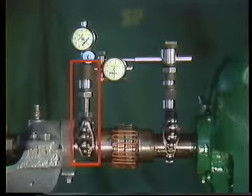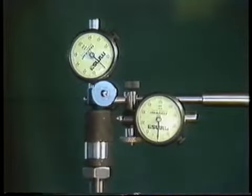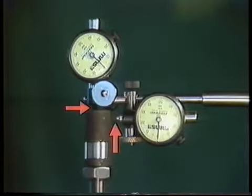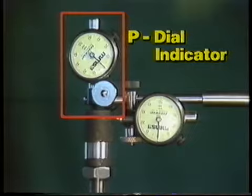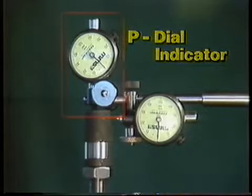Another bracket is attached to the shaft of the fixed component. The other end of this bracket has two areas called targets. The stems of the dial indicators are touching the targets. This target will represent the rim of the fixed component's hub. The dial indicator that contacts it will be used to measure parallel misalignment, so we'll refer to it as the P dial indicator.